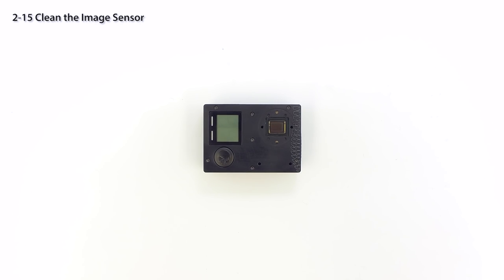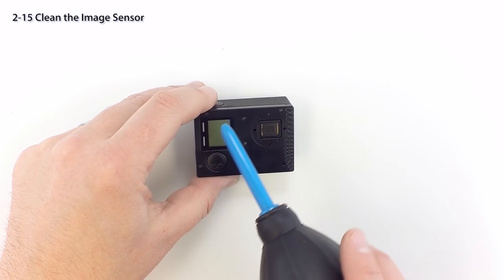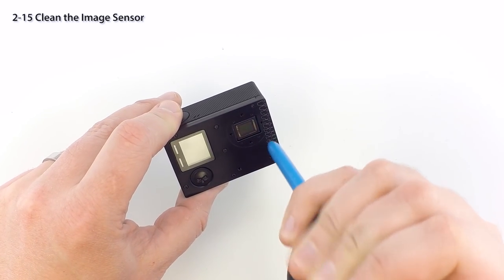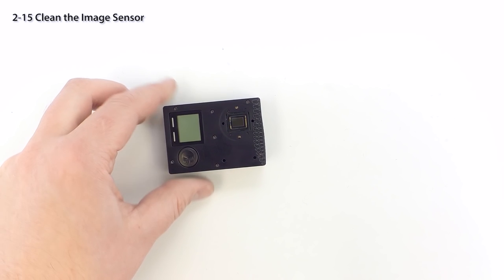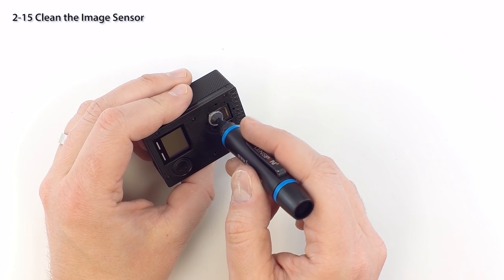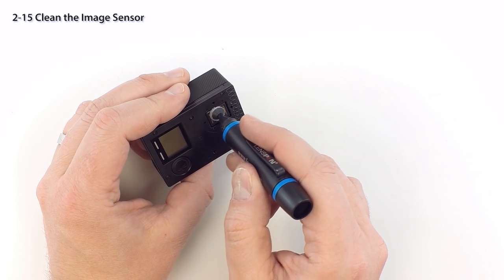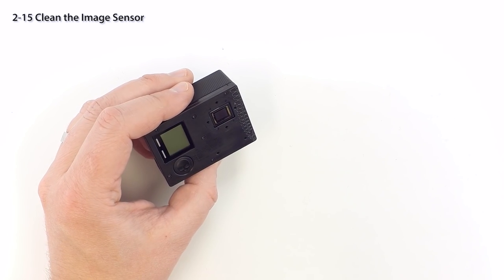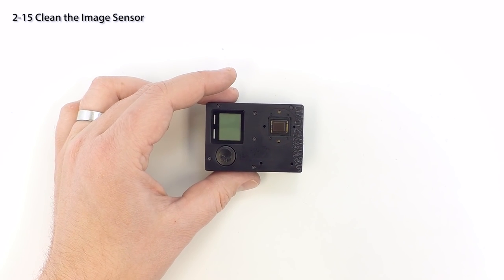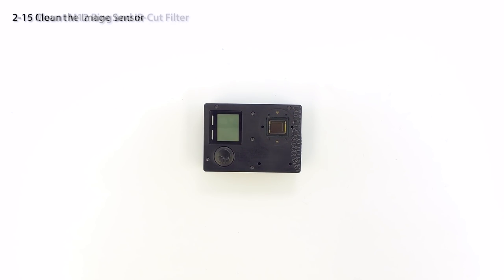Now is a good time to clean the sensor if required. For the best image quality, make sure it's clean and free from dust and fingerprints. A lens pen or microfiber lens cloth usually works quite well. If using lens cleaning fluid, never spray it directly on the sensor — always spray the cloth first and then wipe clean, followed by a puffer to remove any tiny particles. Never use tissues as they will leave a lot of small debris.